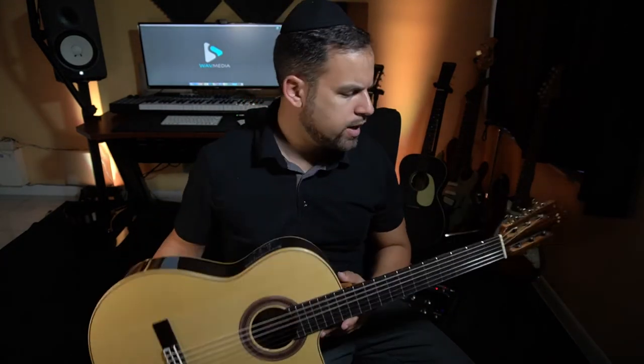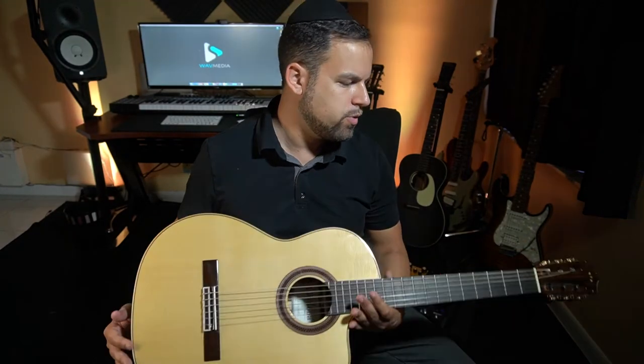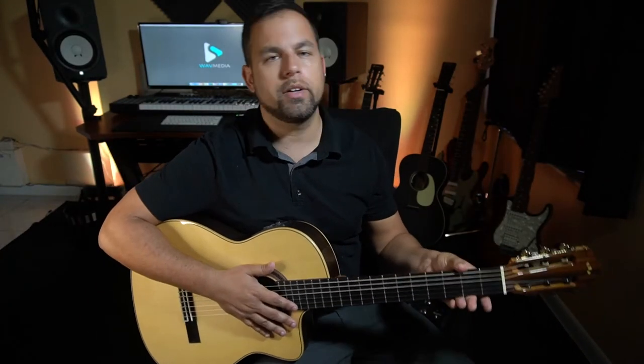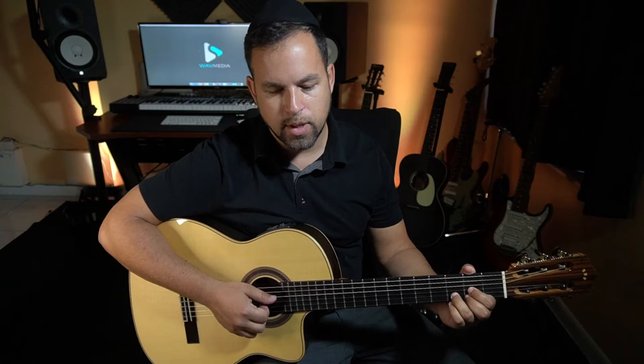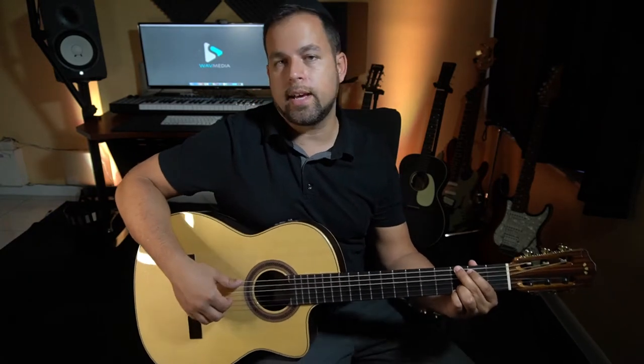It's very light, very comfortable, and it's a smaller body in nature, so it fits the child. I learned on this and it's been a great learning tool because of the wider neck, which makes it easier to play out chords and learn finger picking. So this is super important simply because it has its own flavor.